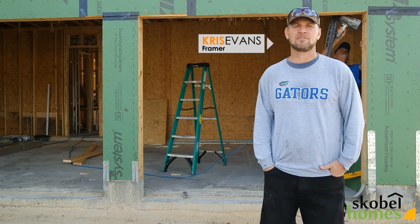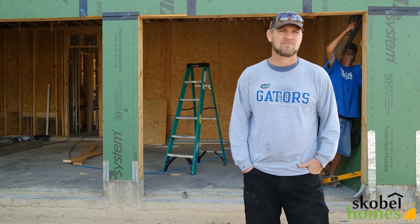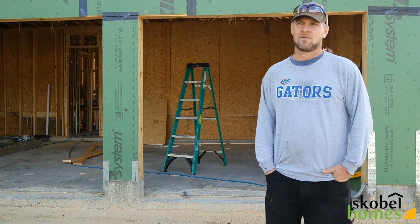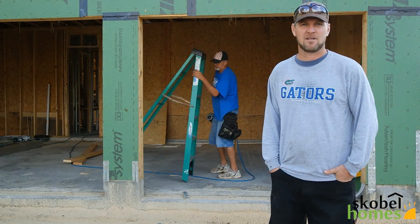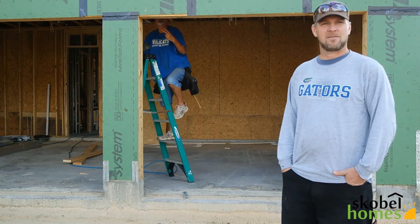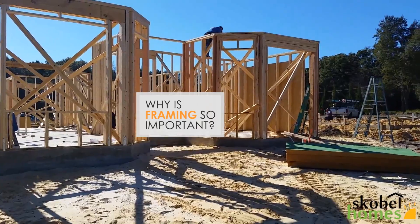My name is Chris Evans with KU Construction. I'm the owner of KU Construction. There are a couple of my guys here behind me — they make my bread and butter for me.